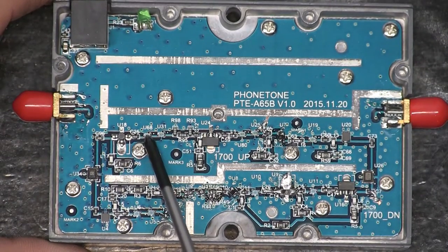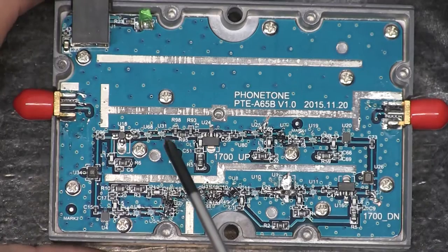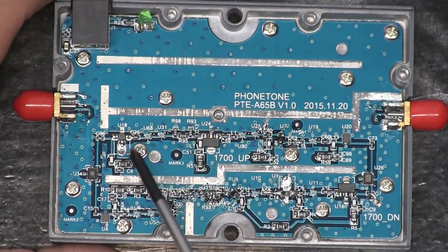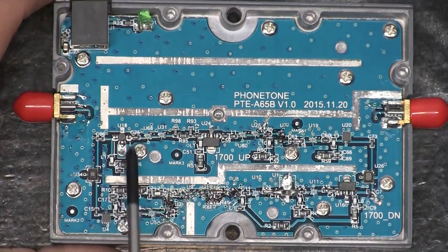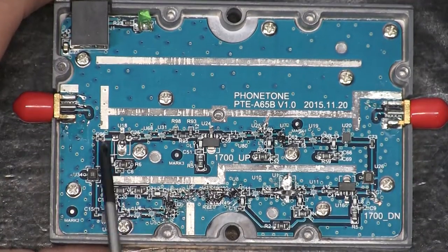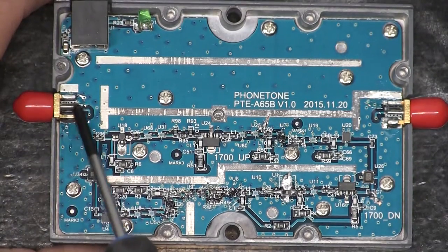I don't know what these two chips are — U68 and U31. These are all super fine printing; I couldn't even see it under a microscope, or they're not labeled at all. And then we've got this little guy here which is definitely an RF transistor because you've got this round package with four pins that's designed to fit right into microstrip line at a particular impedance. Then it feeds back into the circulator and back to the output port.